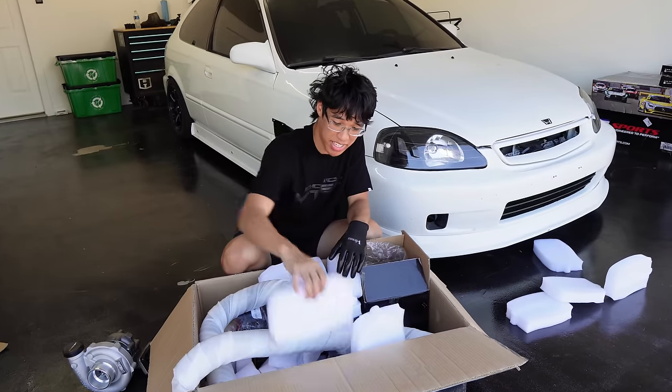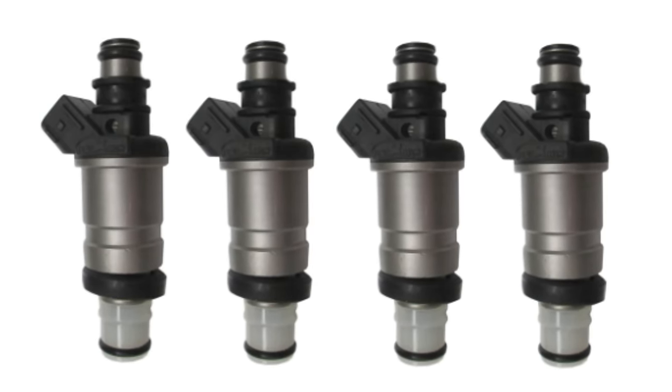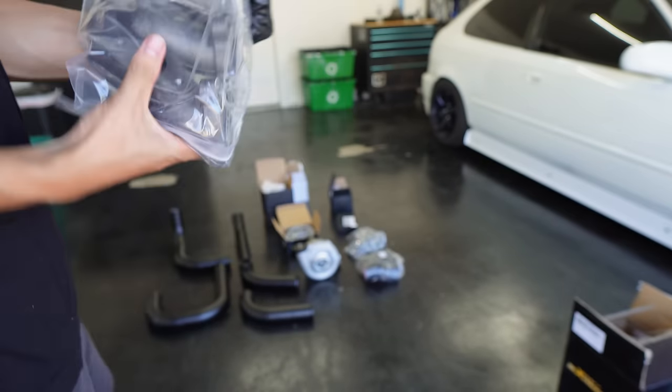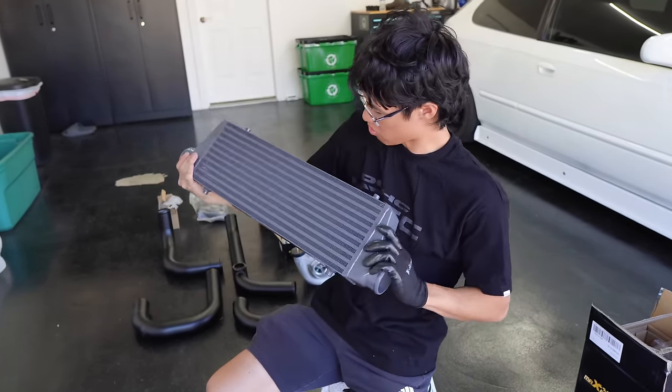Our first obstacle was that this kit didn't come with everything. We still needed injectors, an oil sandwich plate, a downpipe — there are so many things that need to support this whole kit together. After I found this out I still wanted to assemble the kit just to get an idea of what we're missing and what I need to order. Let's see how far we can go and get one step closer to turbo-ing the civic.